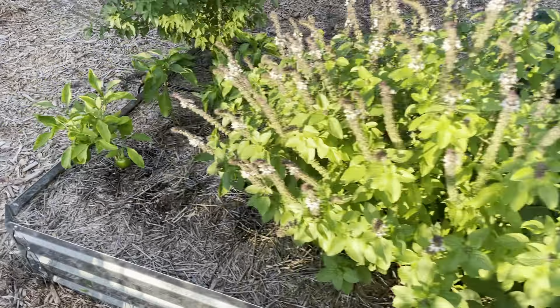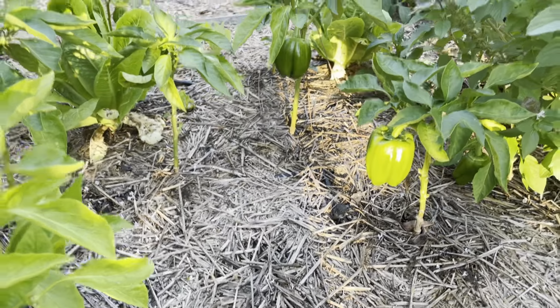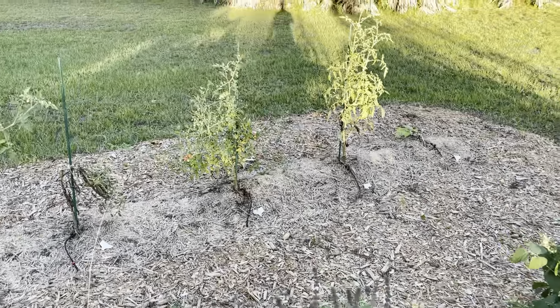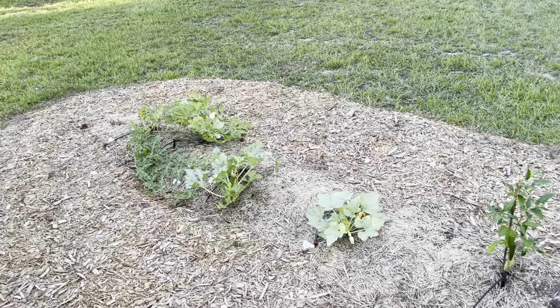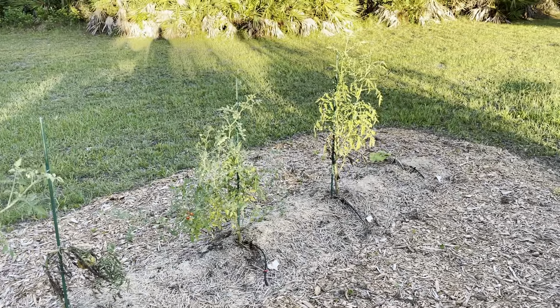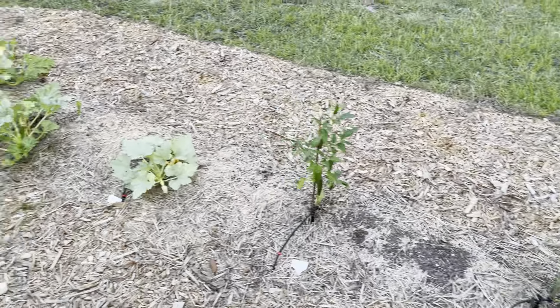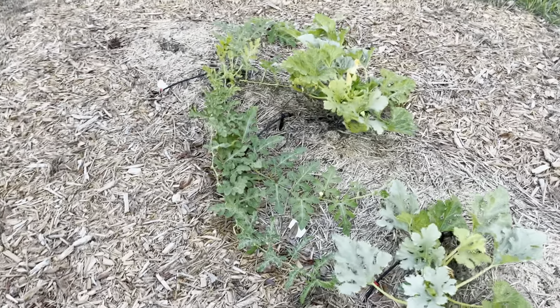I've got some holy basil and some green peppers that are still growing. I tried an in-ground row for the first time this year. I didn't really add too much to the soil so I wasn't expecting too much, but I've got some zucchini, yellow squash, more jalapeño, and some tomatoes. I think I'm going to use this in-ground row for potatoes in the fall. And then this is a watermelon plant that I planted too late.